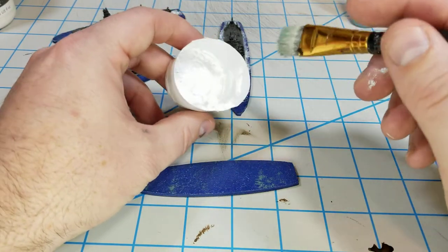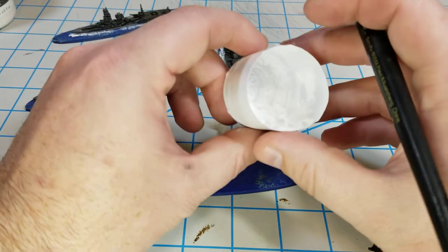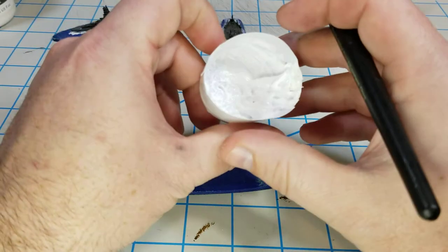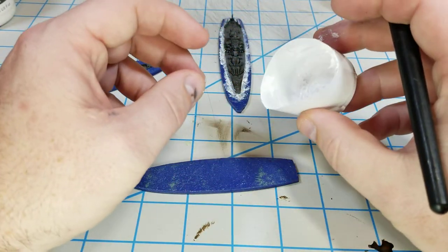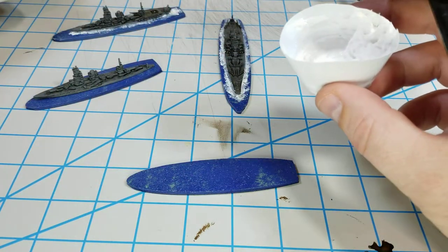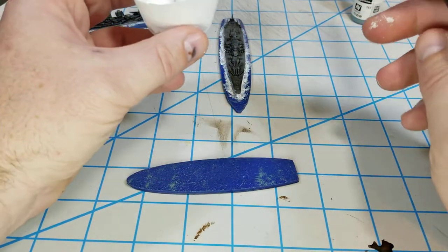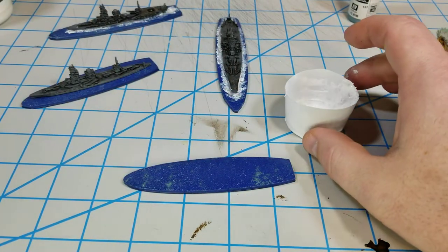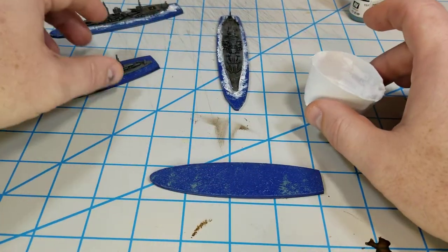The next step is to take some of that same gel and put some white paint in. It takes about three-quarters white paint to the Liquitex gel - it really doesn't take much white paint at all to make the gel white, so no big deal there.